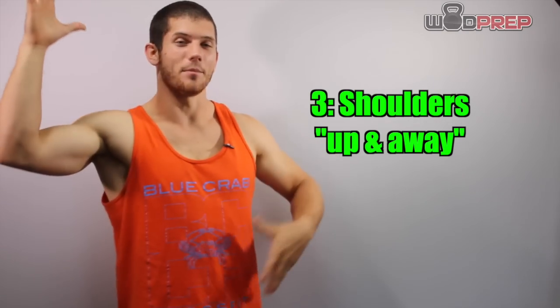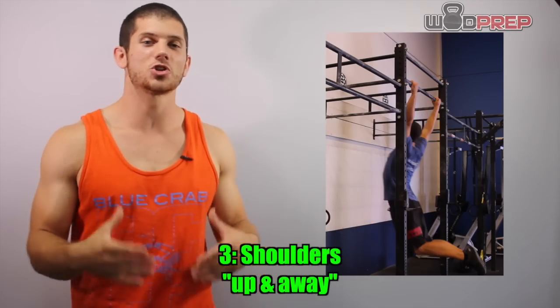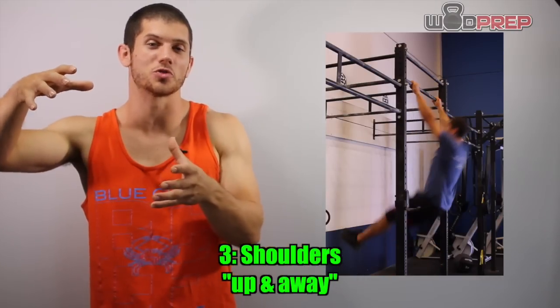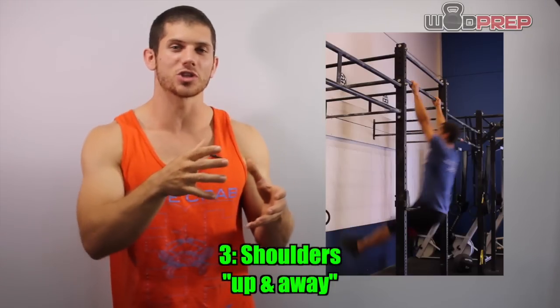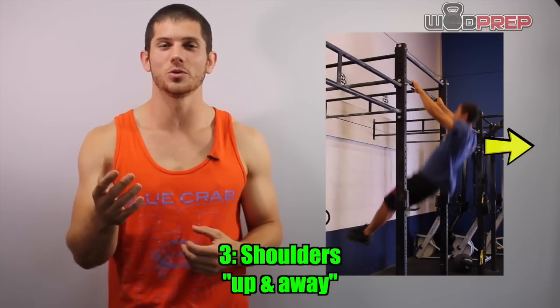Once we've done that, now I'm closing myself back into a hollow body position, making sure that I utilize that momentum that I've generated, and I start to hinge my shoulders back. I'm thinking shoulders up and away from the pull-up bar, almost like I'm doing a toes-to-bar.